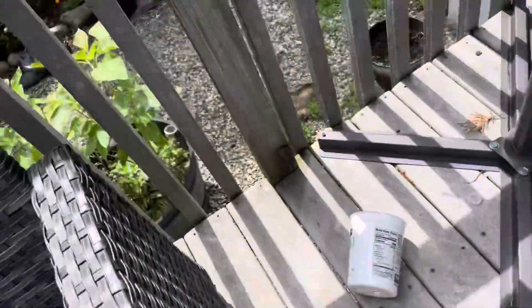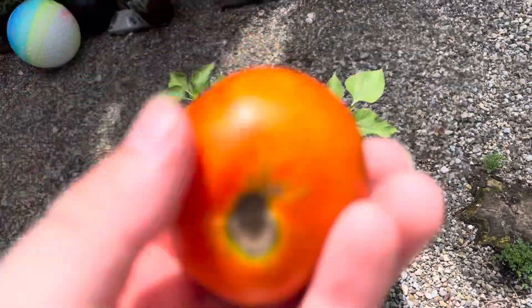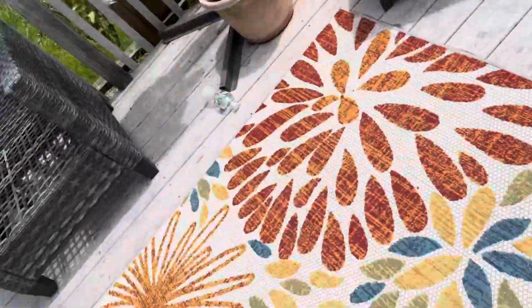Also, these tomatoes I picked — they'll get a little more red. They are good. This one is done; I'm gonna bring it inside. So yep, here's this plant.